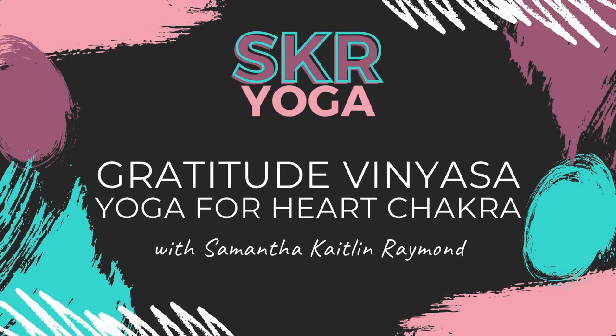Welcome to SKR Yoga and Wellness. Thank you so much for joining me on the mat today. My name is Sam and I'm going to be leading you through an intermediate level gratitude vinyasa to help us cultivate a sense of gratitude.